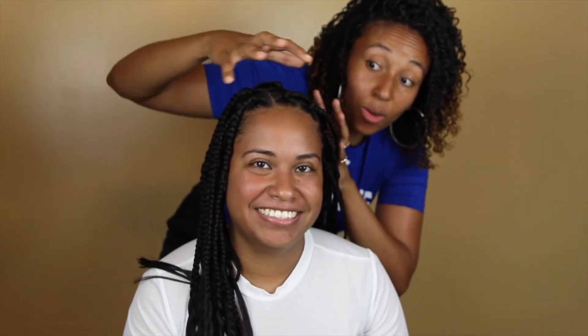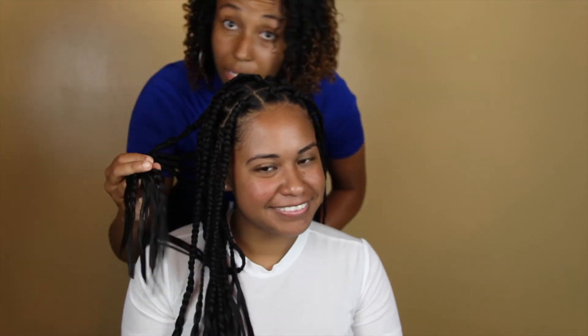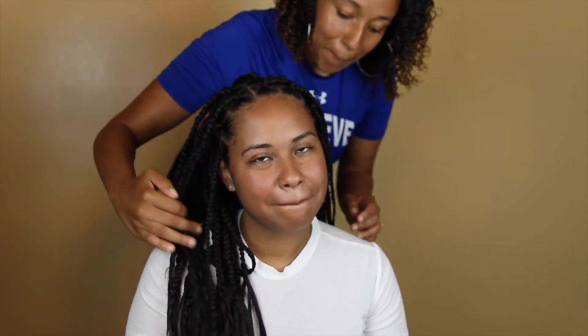I did the rubber band method all throughout her hair, and then once we got towards the end, she told me what length she wanted and I cut it all the way down. Then I soaked it in hot water so that it seals it so that they don't come out whenever she does whatever she does. Thanks for stopping by my channel and sticking this out with us — see you in the next video, bye!